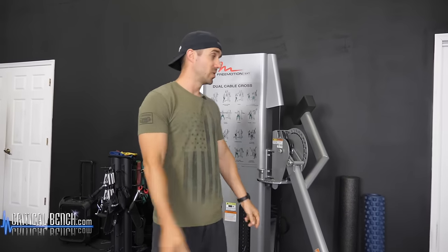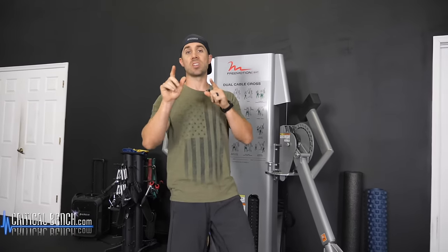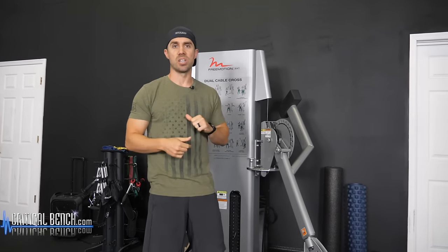Hey, it's leg day and all you have access to is a cable crossover. That's all right because I'm gonna give you five exercises that you can use right now on this machine.